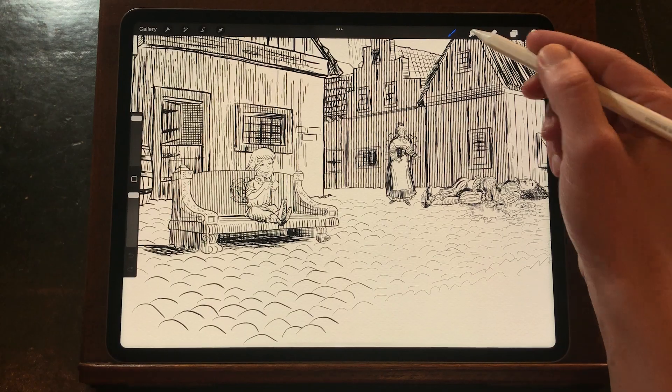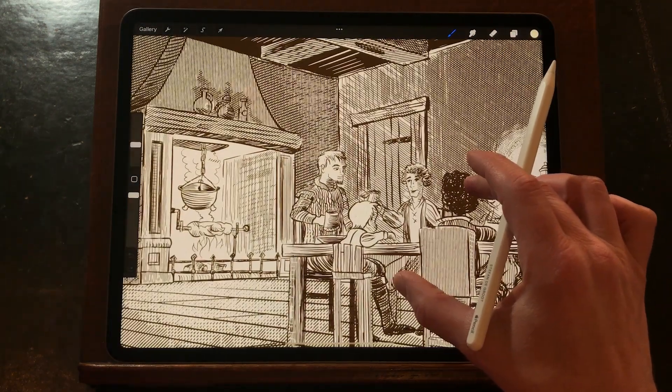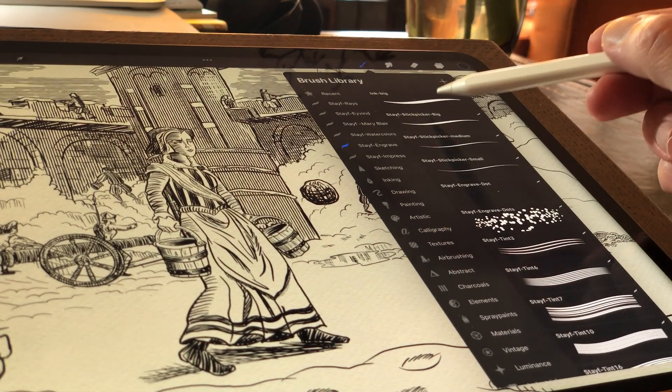For a museum exhibition I had to draw illustrations in the wood engraving style. I created these brushes over a period of three years and they're now finally available as a brush set for Procreate.